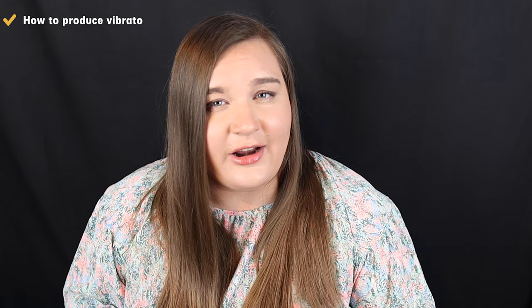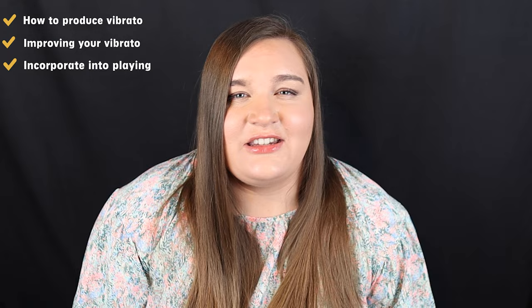Have you ever heard a really great bassoonist or another instrumentalist use vibrato in their playing and wondered how they did that? Well, you're in luck today because today I'm going to show you how exactly to produce vibrato on the bassoon, how to get better at it, and how to start incorporating it into your own playing.